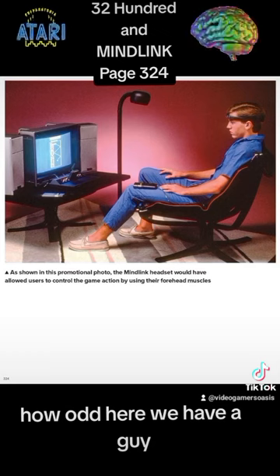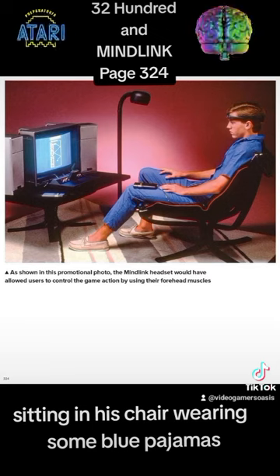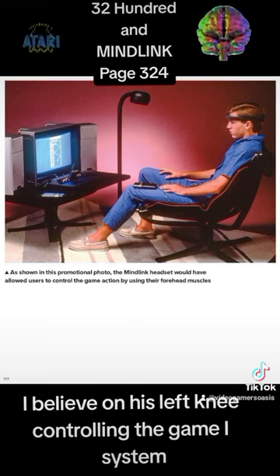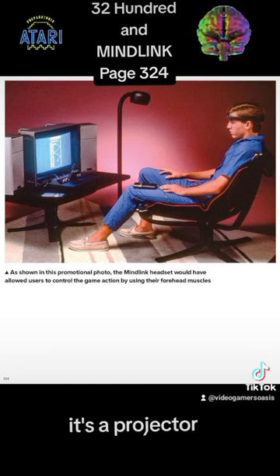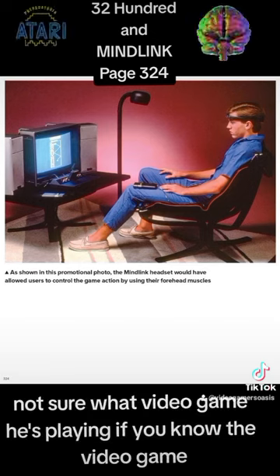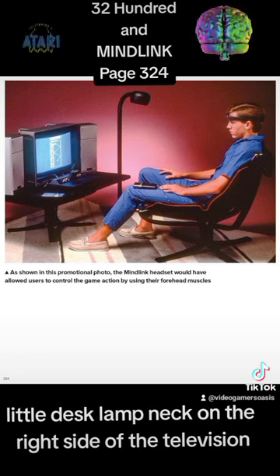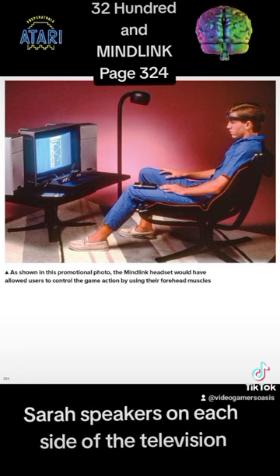How odd. Here we have a young guy sitting in his chair wearing some blue pajamas and the MindLink headset around his head. There's also some kind of remote control, I believe, on his left knee controlling the game system — or maybe it's a projector. There's the game system on the television table with the television playing. I'm not sure what video game he's playing — if you know, leave your comments below. There's a little desk lamp on the right side of the television, and stereo speakers on each side.